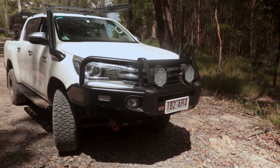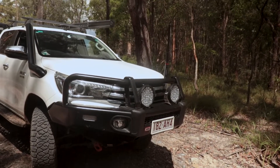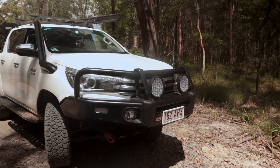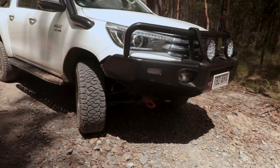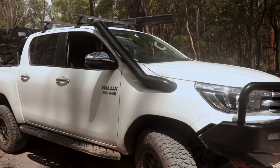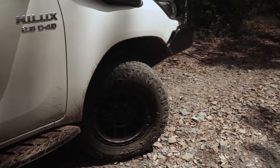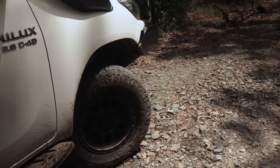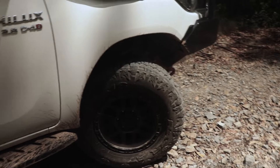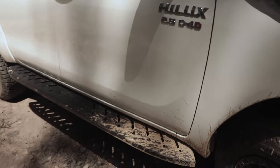On the front we've got twin 7-inch Terra Loom spotlights — absolutely awesome. I've got the GME 370 UHF aerial and the ARB Summit bull bar. Coming around I've got the recovery points underneath. You've got the fat bars, stainless steel powder-coated black long-entry snorkel. We've got the Maxxis 265/70 R17 all-terrain tyres wrapped with the KMC Mesa two-tone rims — straight from the factory they look absolutely killer.